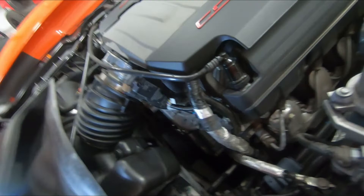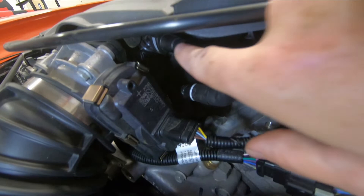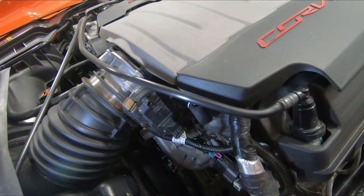We're going to need to locate the dirty PCV line. On the driver's side of the vehicle, it is this U-shaped line behind the throttle body. There is a connection at the PCV valve and also the intake manifold. I'm going to show you how to remove this line.